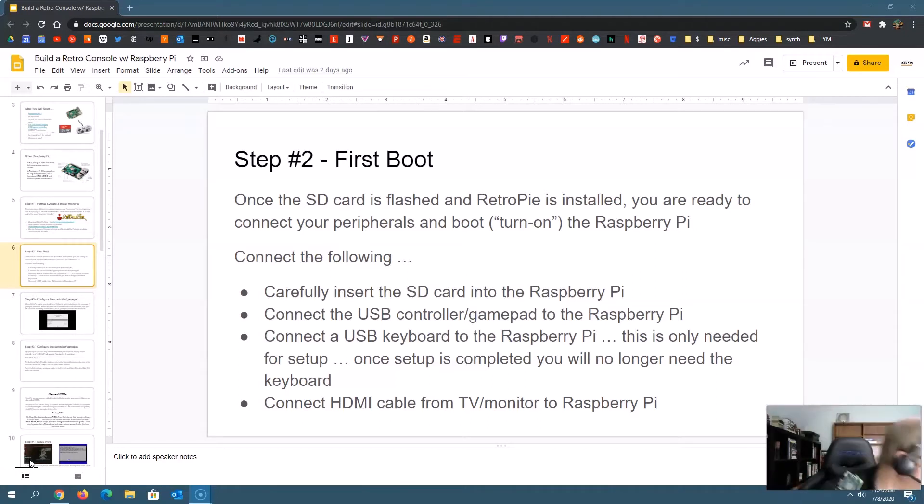At this point, hook up your USB controller. You can use Bluetooth or wireless controllers, but I recommend using a USB controller for the initial setup. There are dozens of USB controllers you can use. I know a lot of people like wireless, and you can do wireless via Bluetooth, but I find it's easier to set up one via USB first and then set up your Bluetooth one later. You'll also need to plug in a USB keyboard — you'll just need this for the initial setup, things like connecting to Wi-Fi.